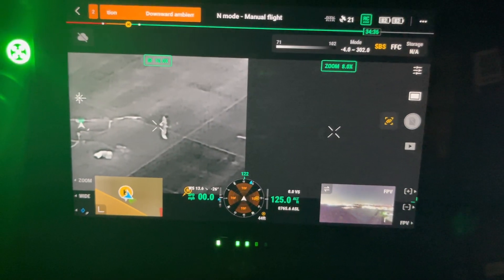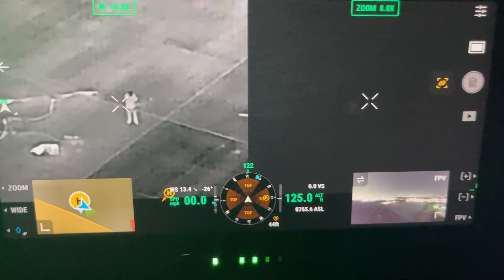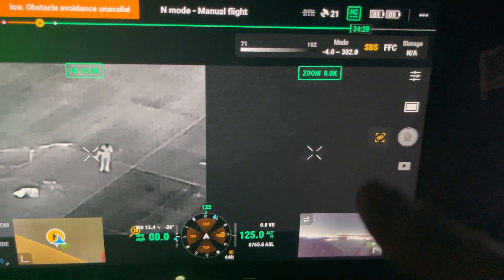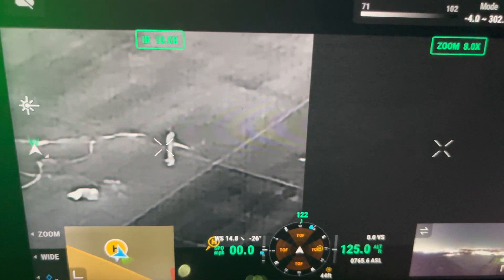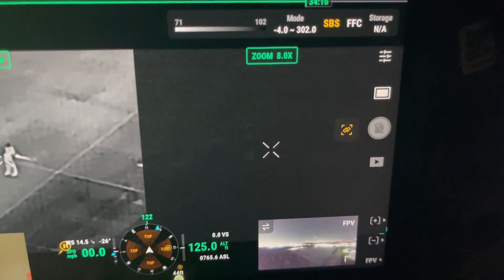One of the things we want to test is the ability to see a weapon. We have an individual out in the parking lot, kind of out in the open. This is on the M30 in night scene mode. This is the thermal — you can see them, but it's difficult to see a firearm. If he showed it, you could possibly see it, but it's kind of difficult. In night scene mode you can't see it at all — it's a black parking lot.